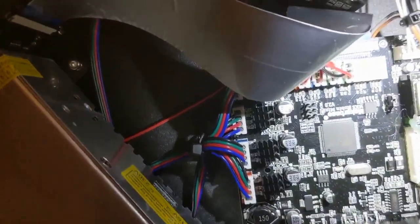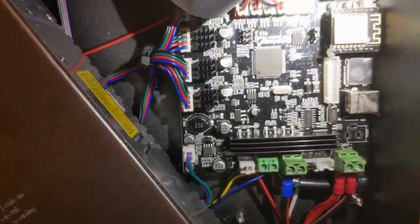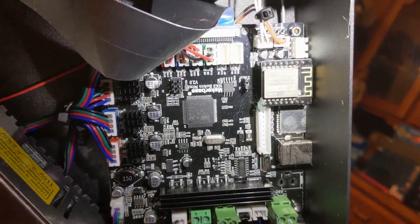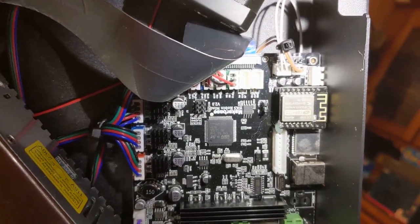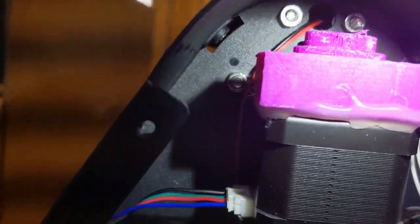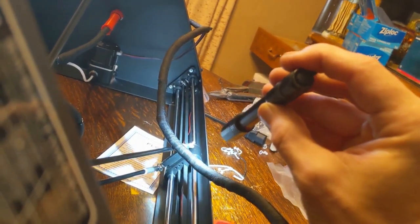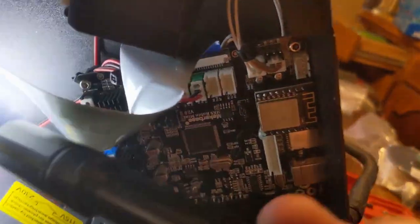Looking at the board here, it looks like it's what they said it was. It does have an ESP in it, so it's got WiFi capability — we'll have to check that one out. The motors have belt guides, 3D printed on them, but the carriages for the linear bushings look like they're injection molded. So we're going to get the power set, put the bottom back on, and fire it up.